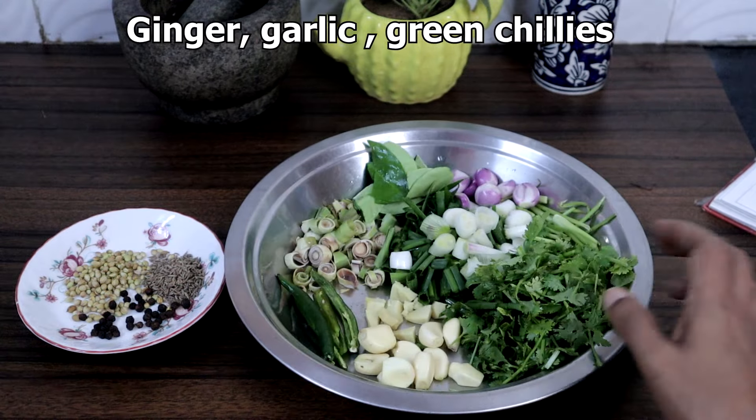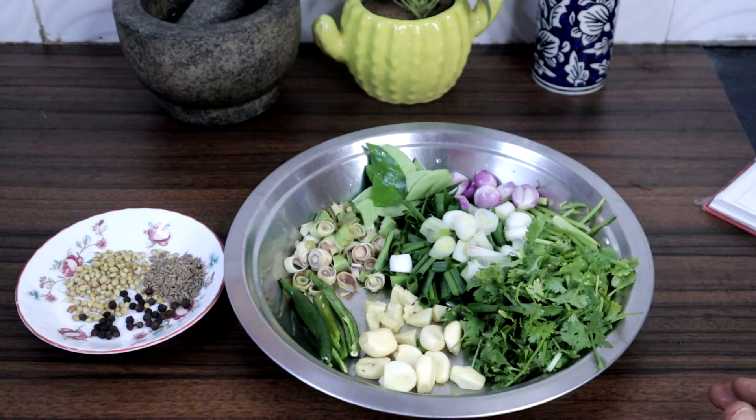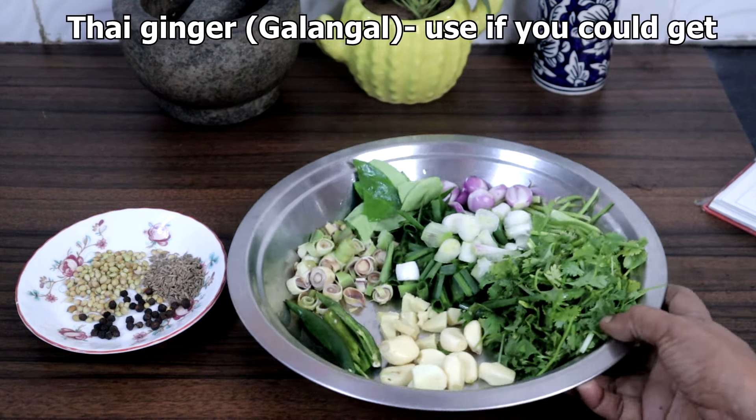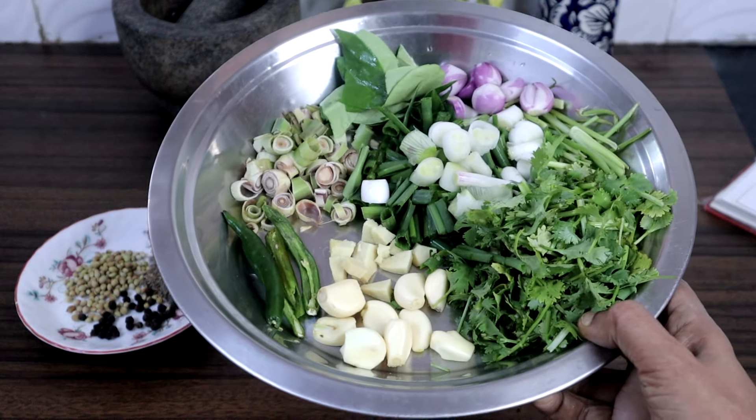Then we need ginger, garlic, and green chillies. Use green chillies according to your spice level. If you can get Thai ginger, it is still better. Since I could not get it, I am using regular ginger.